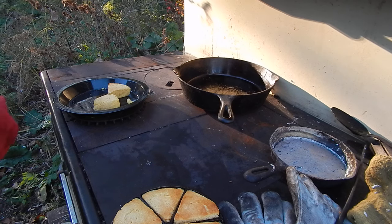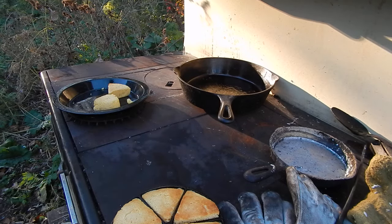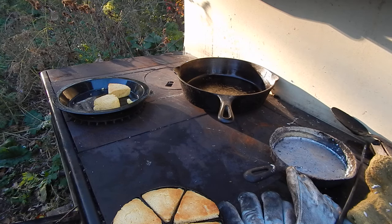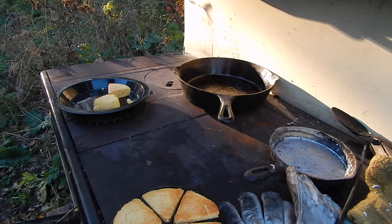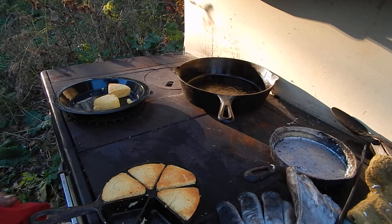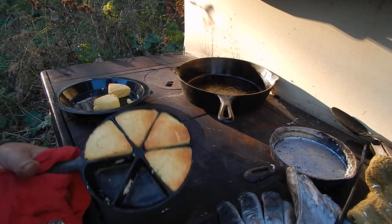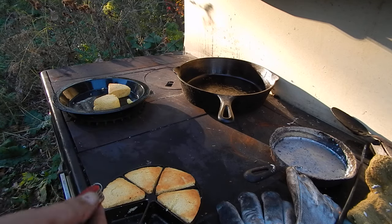Once I fire this thing up, I keep cooking. I made up a bunch of donuts — that's why that thing is sitting there. And I've got baked potatoes and meatloaf cooking in the oven, which won't be long. Gotta get some pepper on that. This cornbread pan intrigued me, but I think I'd have to have like three of them to make it useful, or a bigger one.